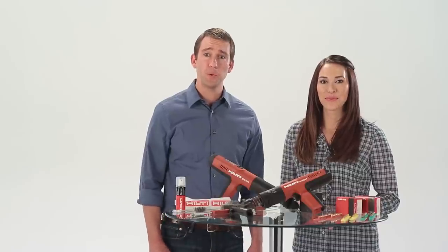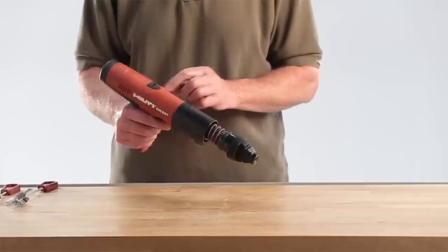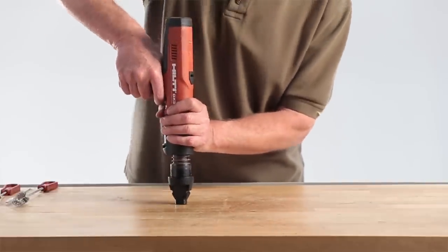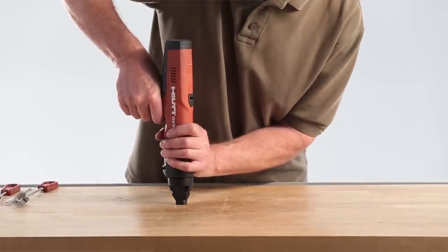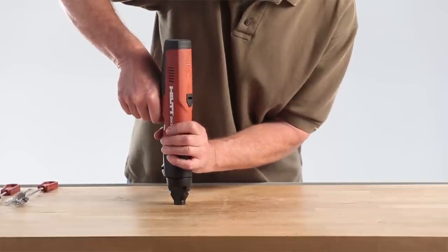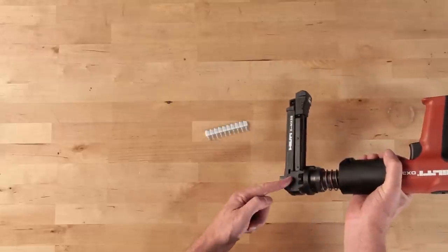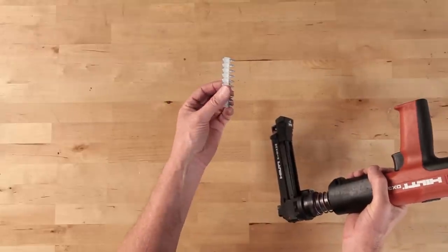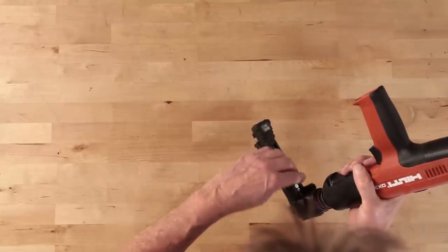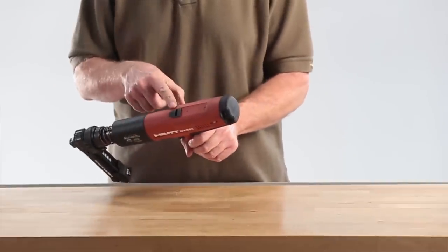To help verify the tool is assembled and operating correctly and without loading a cartridge strip, depress the tool against a firm surface like a workbench or the floor and pull the trigger. The firing pin should release making an audible click. The tool is now ready for use. If the tool has the collated nail magazine option installed, place a strip of nails in the magazine to perform the dry fire test. Be sure there is not a cartridge strip loaded in the tool.